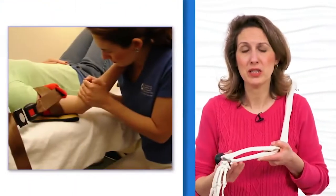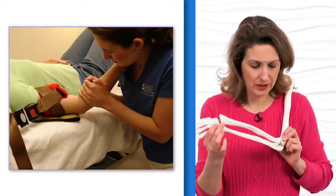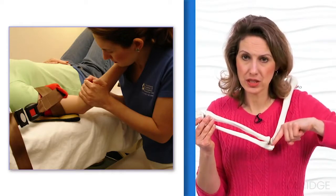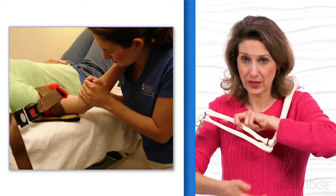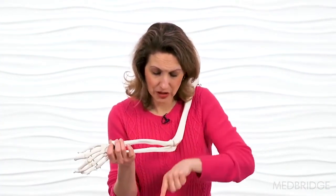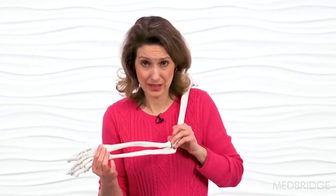Here's showing the traction — starting in that maximal loose pack position, 70 degrees of flexion, 10 degrees of supination. The direction of mobilization is 45 degrees to the ulnar diaphysis, going perpendicular to the concavity. As I improve that motion and go further, I always have to change my direction to ensure I'm going 45 degrees from the ulna wherever that ulna is.